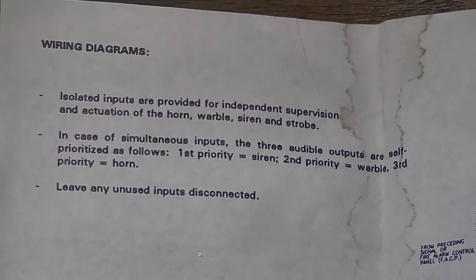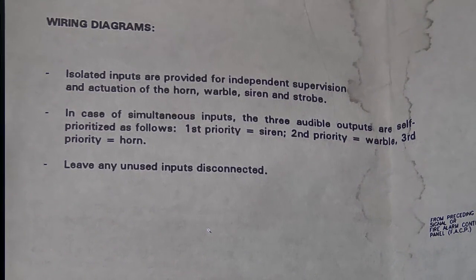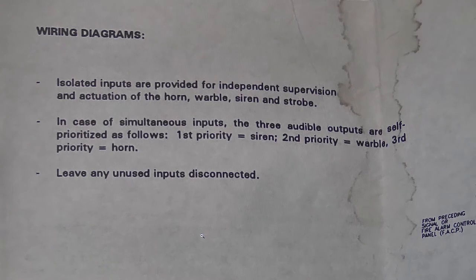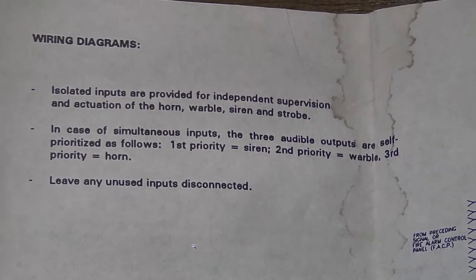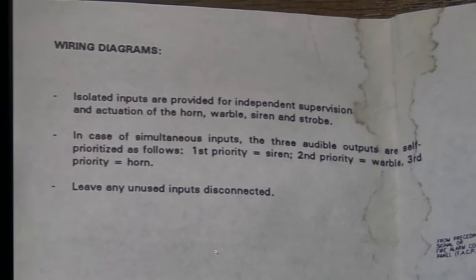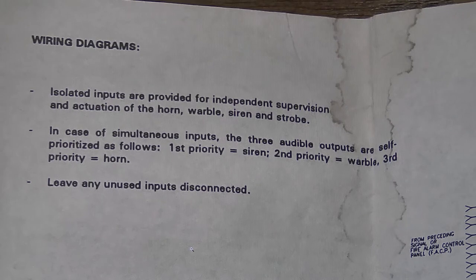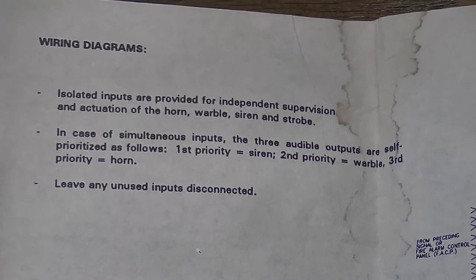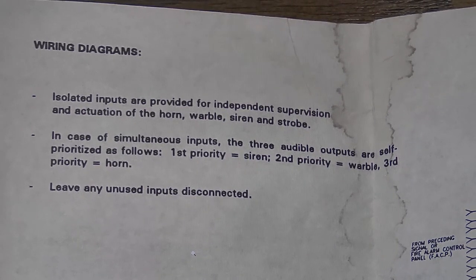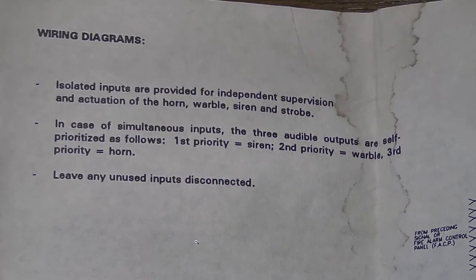It seems a little counterintuitive to me that the horn tone isn't the first priority, given that it would often be used to signify fire condition. But I suppose in the early 1990s when this device was introduced, that wasn't necessarily a concern quite yet, as there hadn't been a standardization over to the temporal three mode — often we'd see continuous horn tones being used instead of siren tones, high-low, whoop, warble, and all the oddball ones of the MT and mass era. By today's standards this would be very off-kilter, as we'd definitely want the fire alarm horn to go off if an alarm comes in while we're in a supervisory condition. But anyway, that kind of answers that question for us.